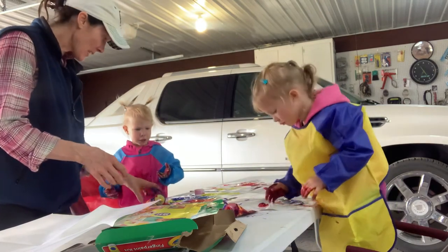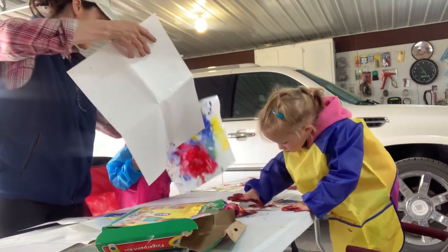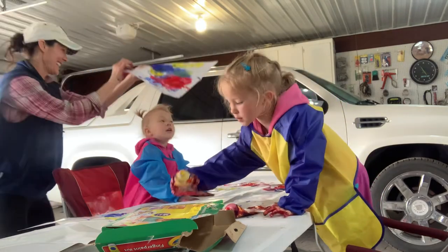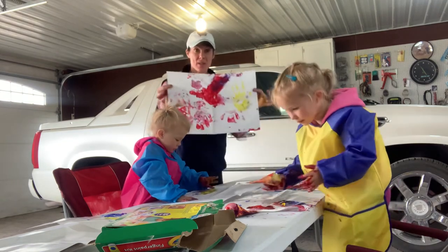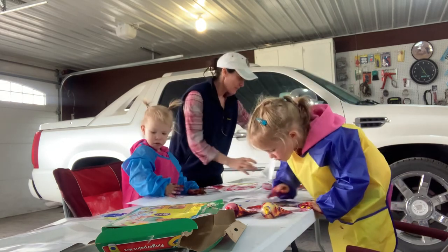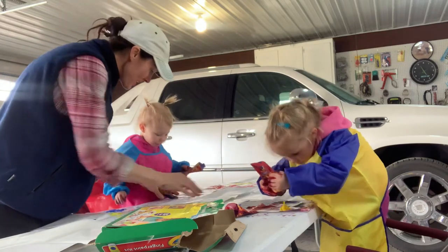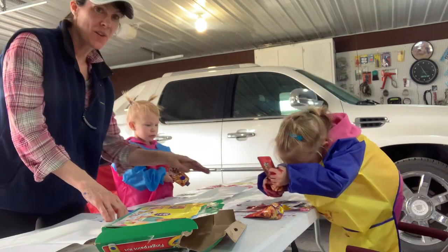I want to wash my hands. You want to wash your hands? Make a couple more. Make a new picture. Okay, look at Harper's picture. Isn't that nice? So, I suggest that you do this in the garage, which we have done on a beautiful day. It's 60 degrees outside, so it's not hot, but it's just perfect to be in the garage with the doors open. You need some more blue? Yeah.